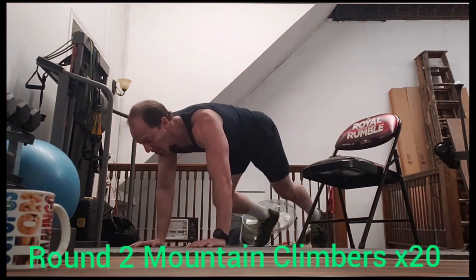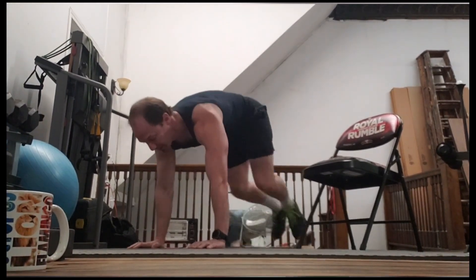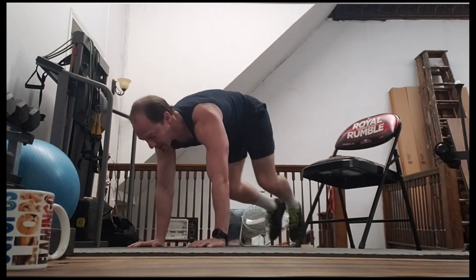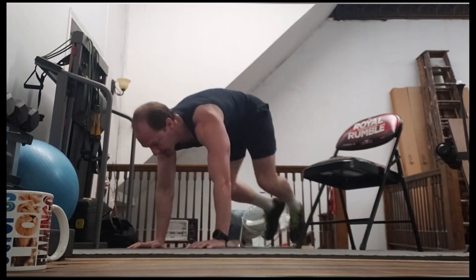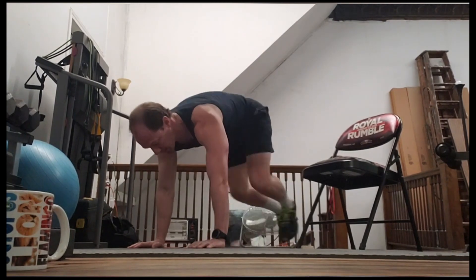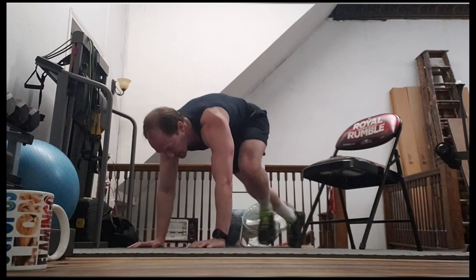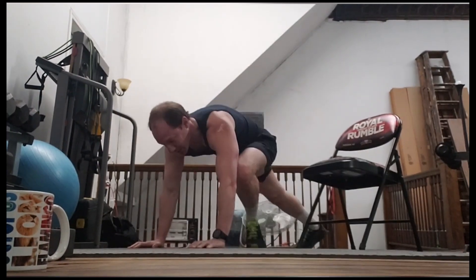Mountain climbers — go. One, two, three, four, five, six, seven, eight, nine, 10, 11, 12, 13, 14, 15, 16, 17, 18, 19, 20.